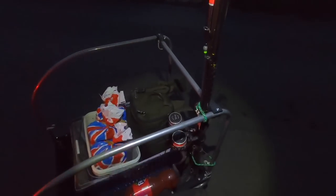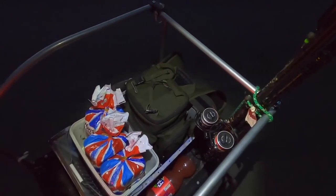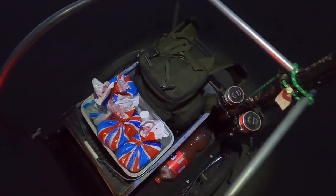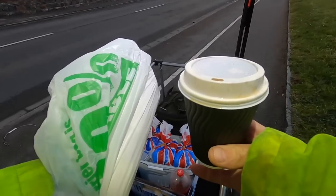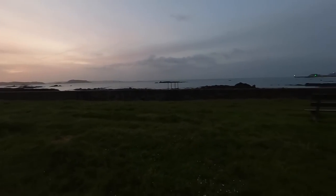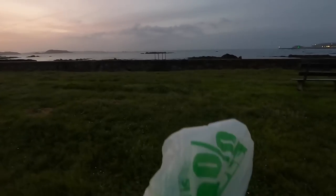Early morning float fishing session! I forgot the sand eel so I have to ride all the way home. See you at the spot guys — got a good old baguette and coffee from the shop. All I'm going to do is watch the sun come up and eat my food. Happy days.